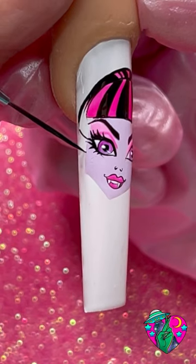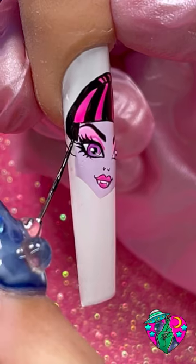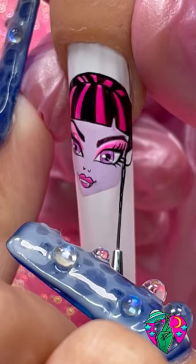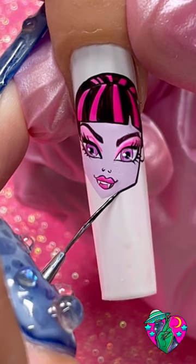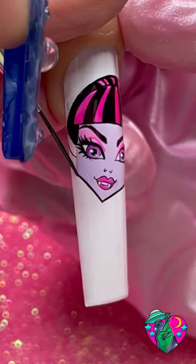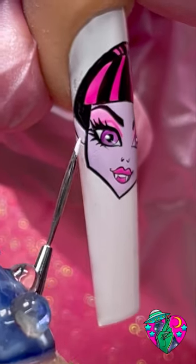Now we're going to draw out where her ears are going on each side of her head, and after we've drawn out the ears go ahead and fill in all this part right here with the black gel polish. Now we can go ahead and do a nice bold outline around her face, and go ahead and fill in the ears with that same purple you used for her face.